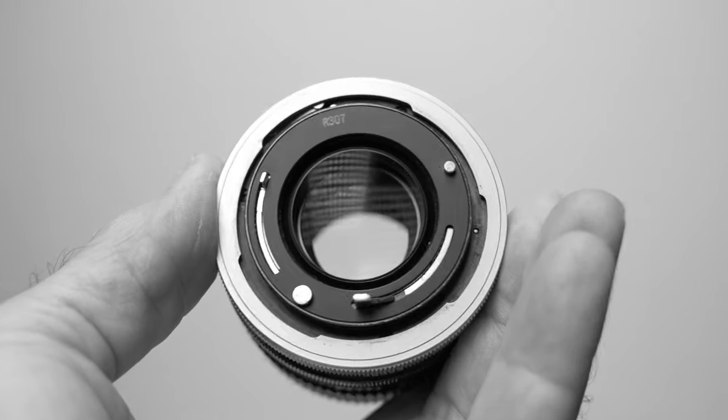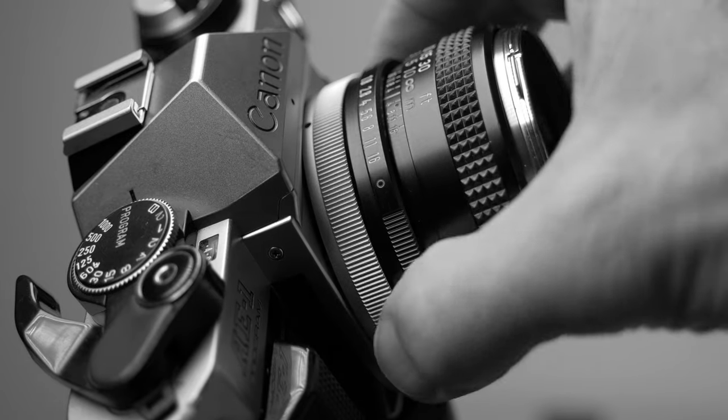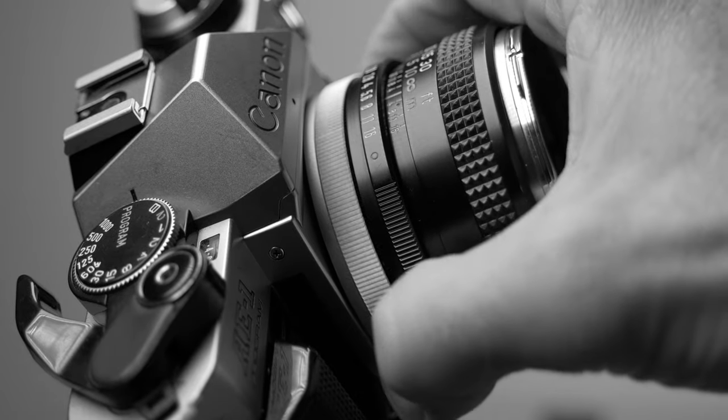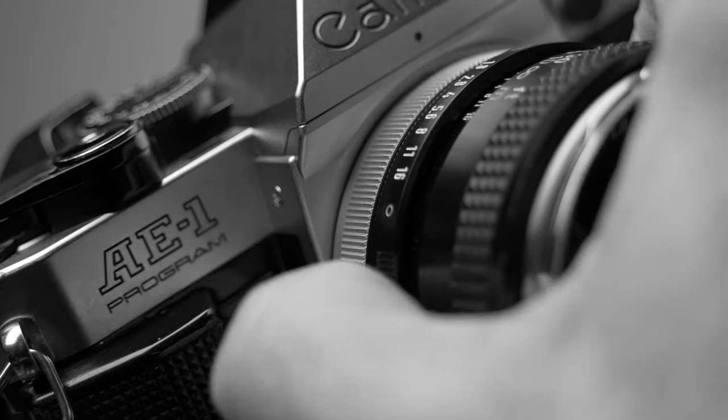All the lenses have the Canon FD mount, which is a little tricky to use if you've never used it before. When you mount the lens, you don't rotate the lens — you rotate the ring around the lens mount. It takes a little getting used to, but once you do, it's very easy. The newer Canon FD lenses work like most normal lenses where you rotate the lens when mounting it.